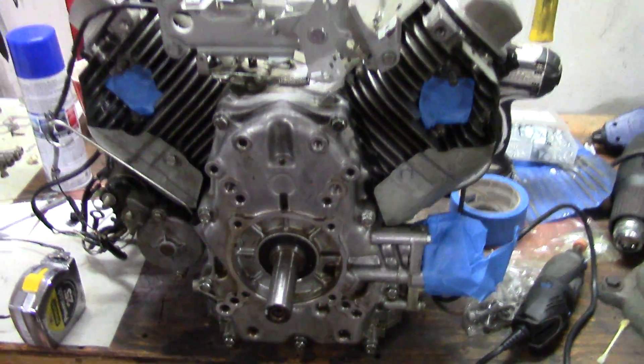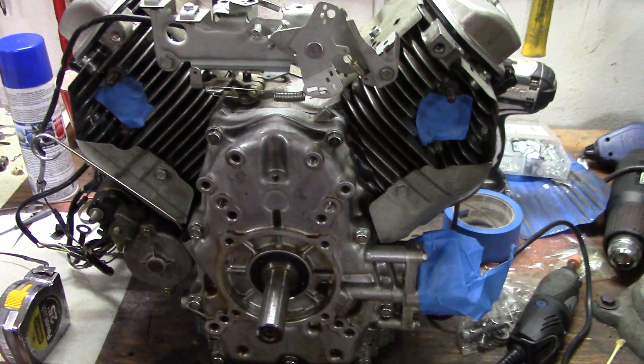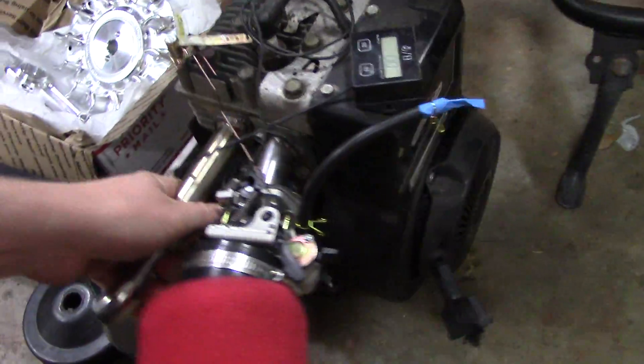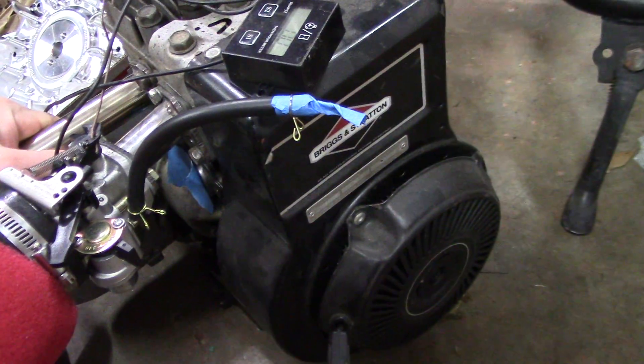Hey everybody, I finally figured out what my next build is going to be. Not this, but I am working on this, and this, and that. But without further ado, we're going to check out what I'm going to put on a mini bike.